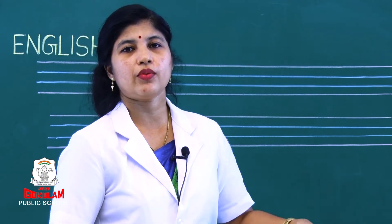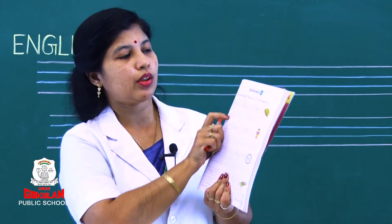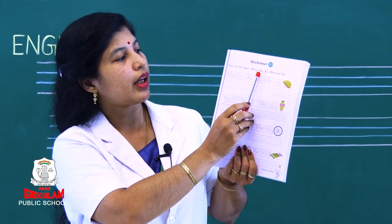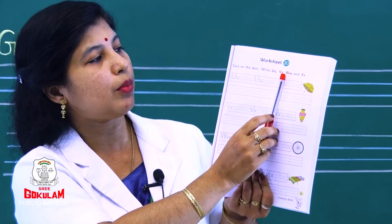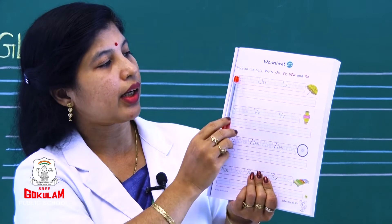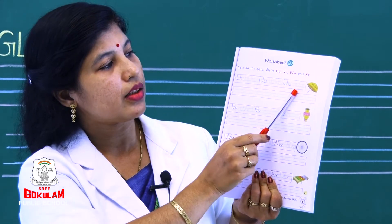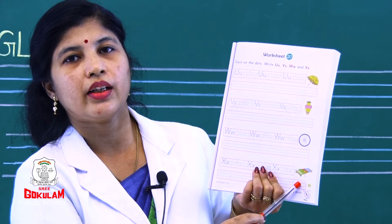Very good. Now we will do one worksheet based on these four letters. Take your worksheet book — worksheet number 20. What you should do? Trace on the dots: capital letter U, small letter U, capital letter V, small letter V, capital letter W, small letter W, and capital letter X, small letter X. You can also write in the boxes. Umbrella, waist, wheel, xylophone.